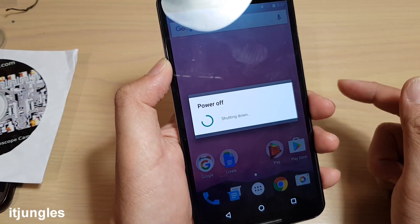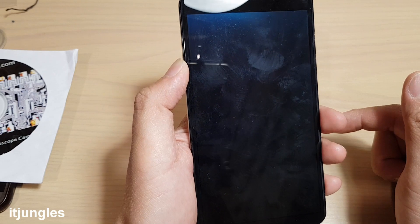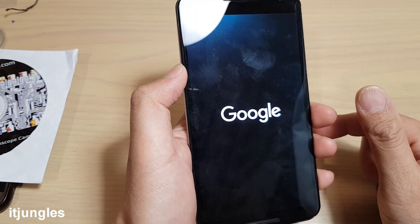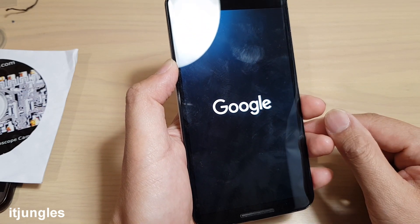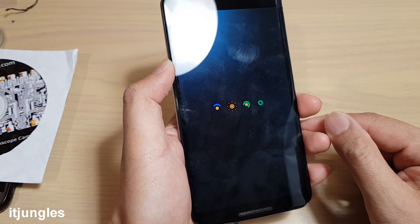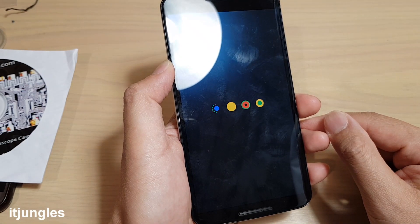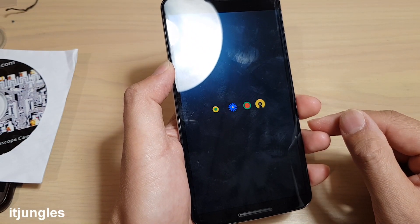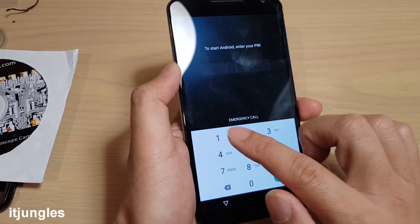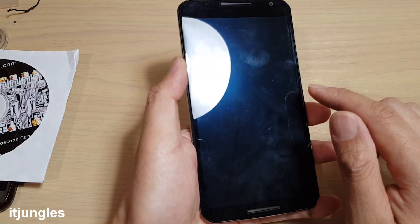The device will now shut down and then power up into safe mode. We'll just wait for the phone to boot up, then sign into the device.